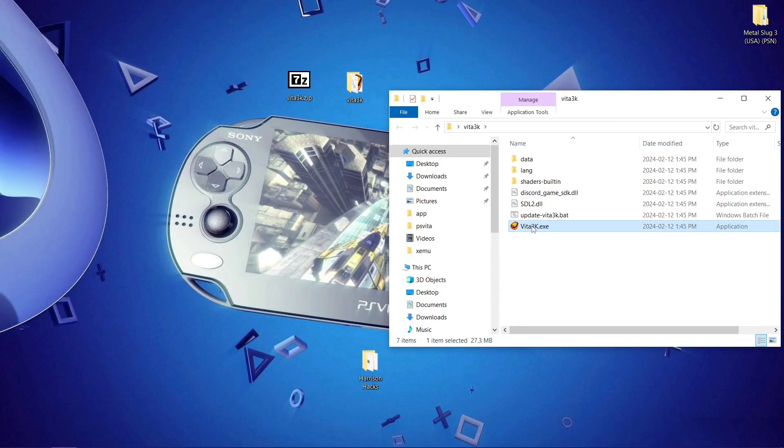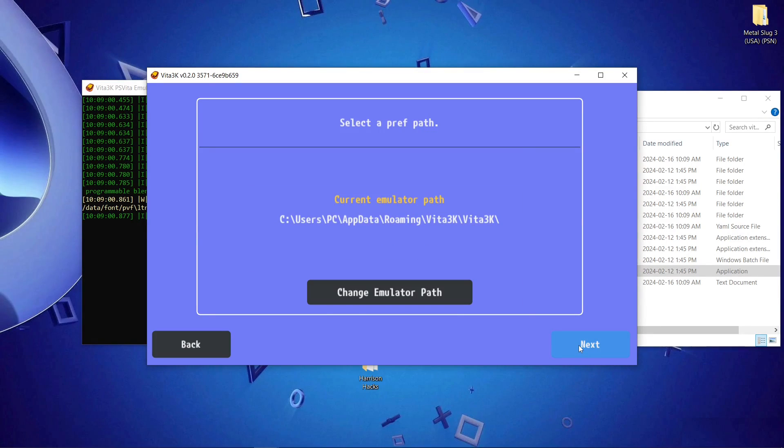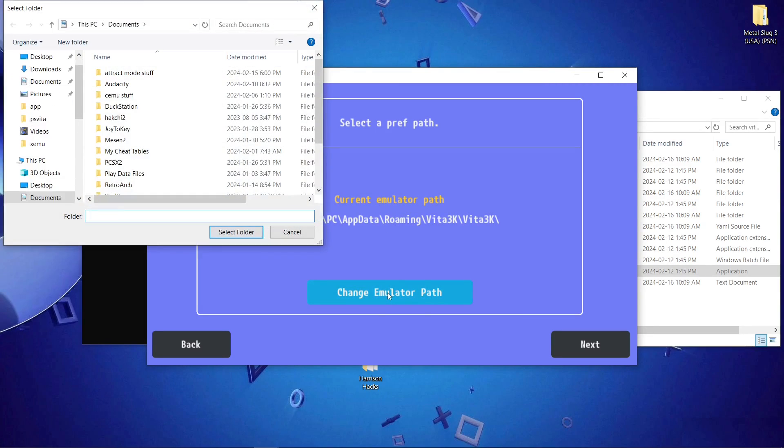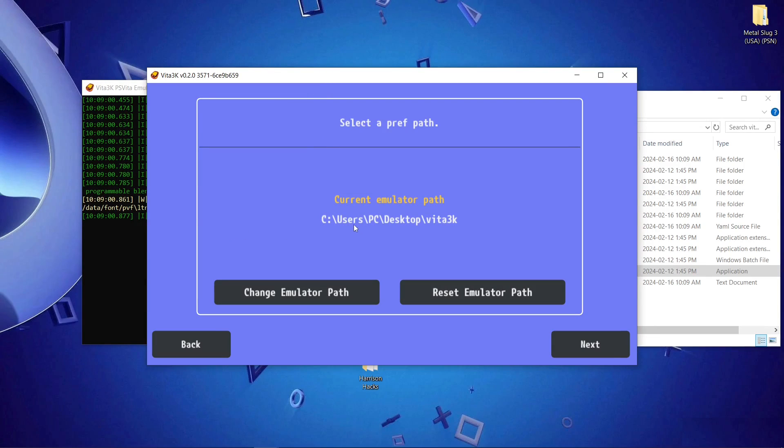Then we're going to run the emulator and select our language. This is the current emulator path, so what I want to do is change the emulator path. Go to my desktop, Vita 3K, select folder — just like that. Click next.